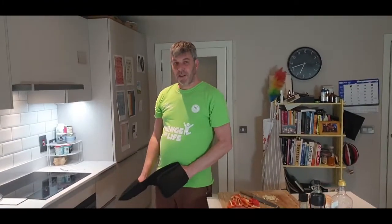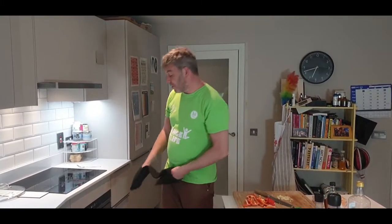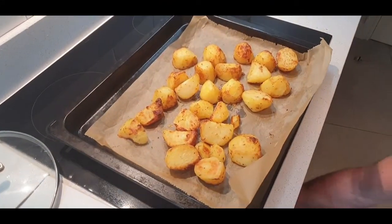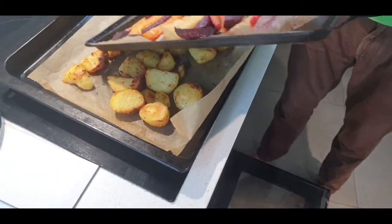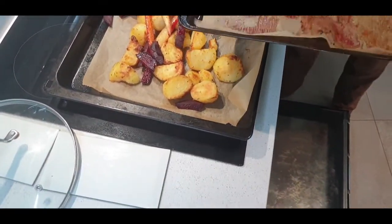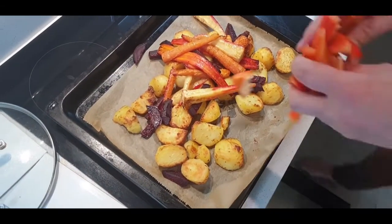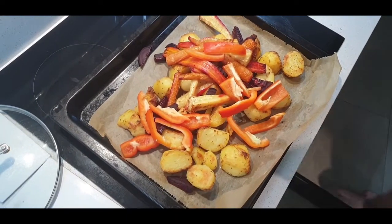The veg has been in the oven for at least half an hour. The potatoes have roasted pretty well and the veg has roasted well too. So I'm going to take the potatoes out — they've all roasted and sealed so they're not going to get sweaty. I'm going to mix all the rest of the veg in on top of them. You want to cook them off for the first half hour separately so they don't all get mushy. Then we're going to add some red pepper and some garlic.